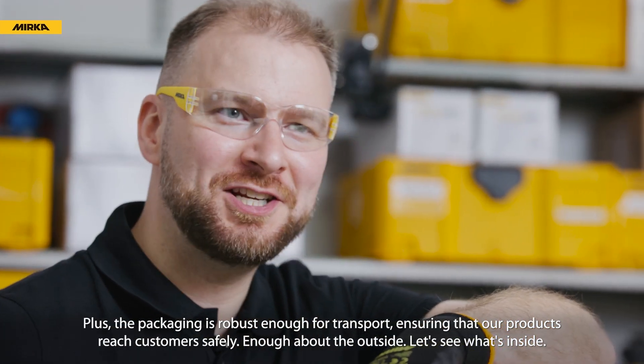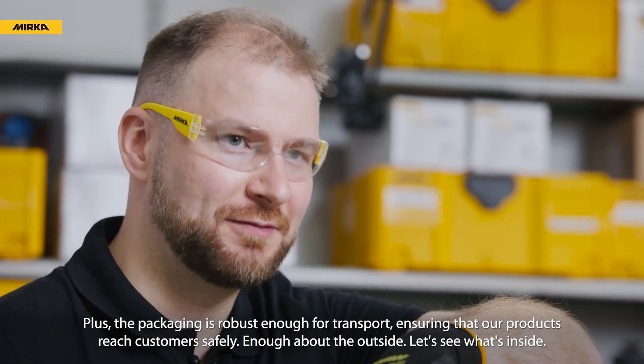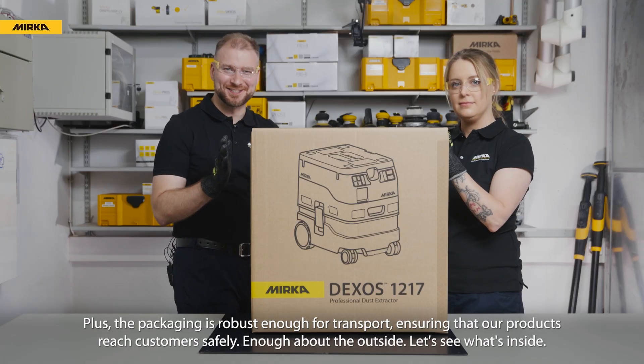Plus, the packaging is robust enough for transport, ensuring that our products reach customers safely. So, enough about the outside — let's see what's inside.